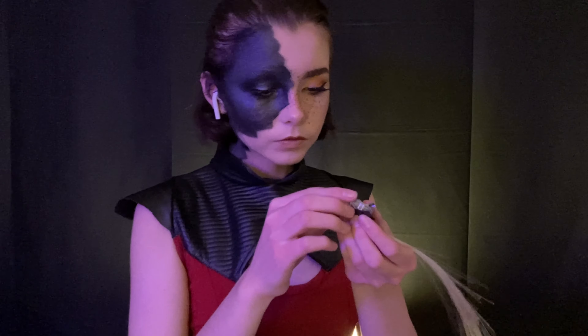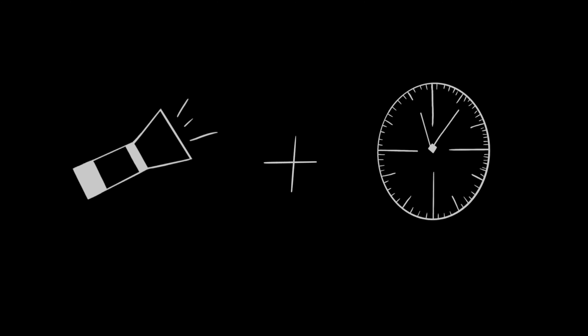And now comes time for the centerpiece of this look — the lights. This is where I'm going to place a slight flashing warning. I turn on these lights multiple times throughout this part of the tutorial, and when mixed with the time lapses it can possibly be harmful to others, so watch at your own discretion and stay safe.